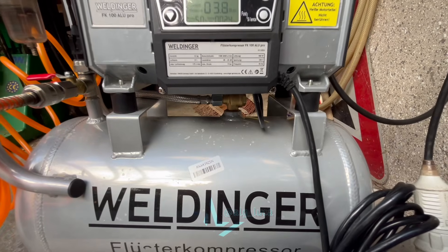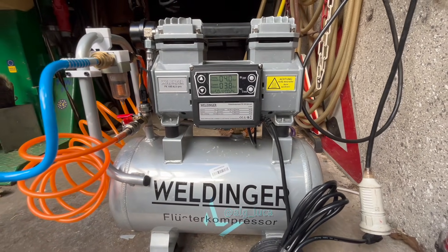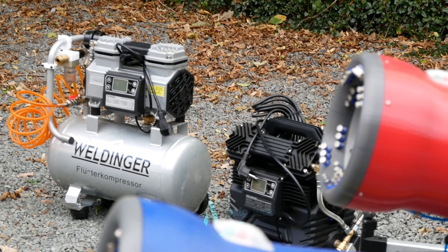Also, the air waits almost 10 seconds in this tank before it gets blown out — that's 10 seconds of cooling down because of aluminum's great heat-conducting specs. So this compressor also serves as an air cooler. What also helps is using shorter hoses.